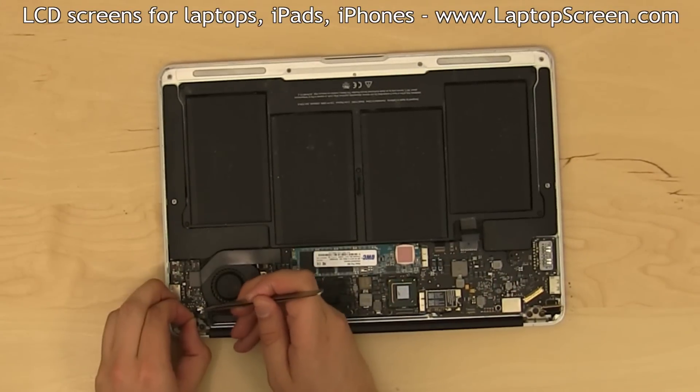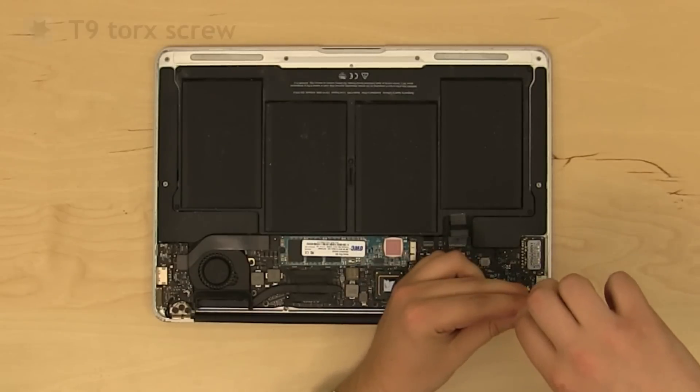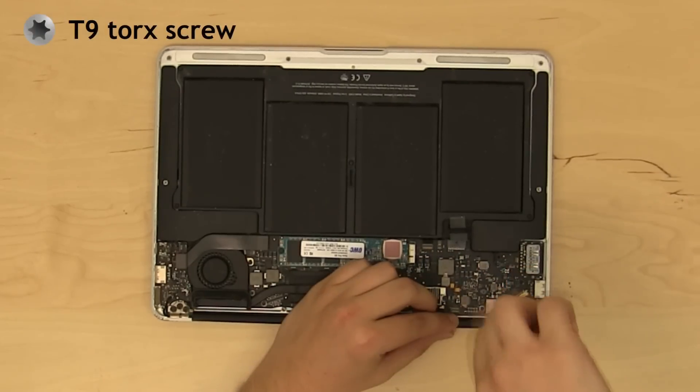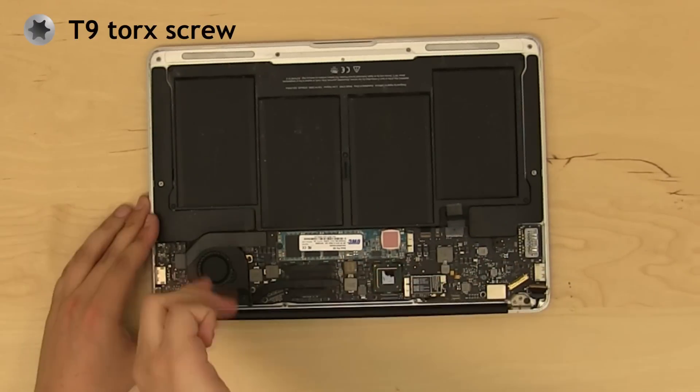Disconnect the iSight camera USB connector on the other side of the hinge. Using a T9 Torx screwdriver, remove two inner screws on both hinges, four in total.